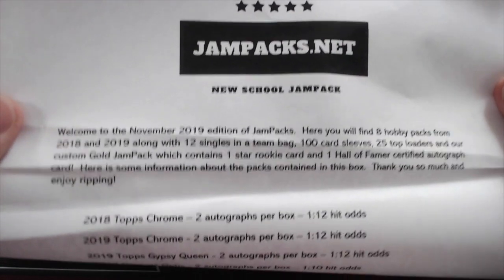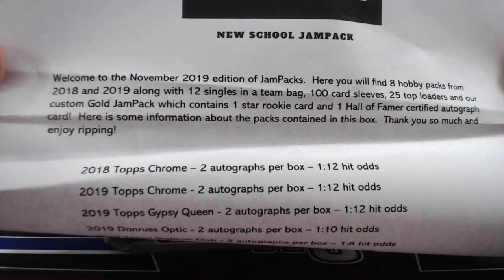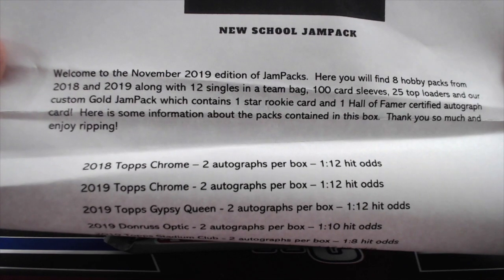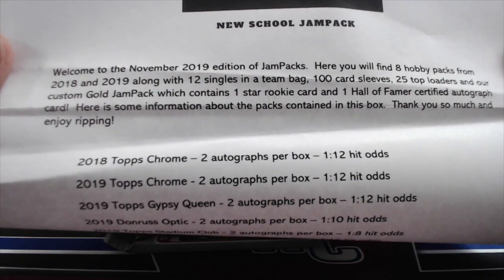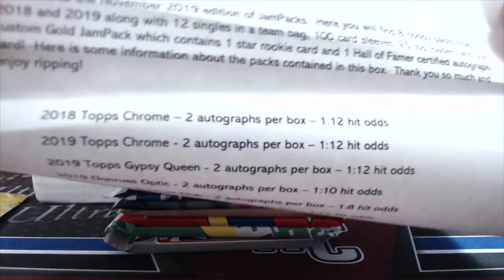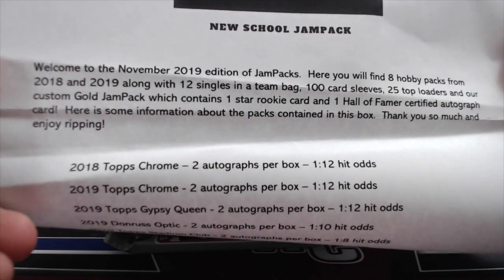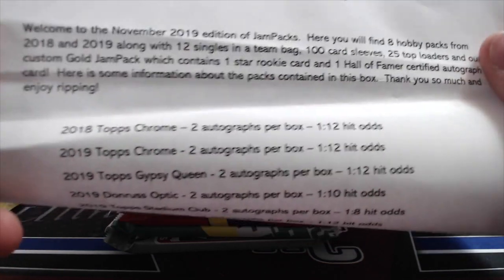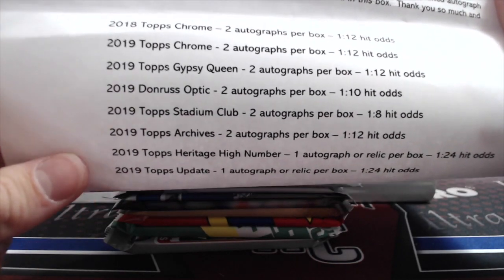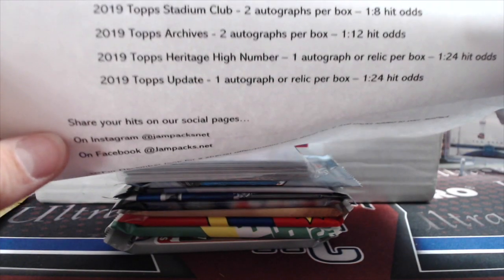So here is their little sheet — jampacks.net. Welcome to the November 2019 edition of Jam Packs. Here you'll find 8 hobby packs from 2018-19, along with 12 singles and 18-bag, 100 card sleeves, 25 top loaders, and a custom gold jam pack which contains 1 star rookie card and 1 Hall of Famer certified autograph card. The packs contained in this box are: 18 Chrome, 19 Chrome, 19 Gypsy Queen, 19 Optic, 19 Stadium Club, 19 Archives, 19 High Number, and 19 Update.